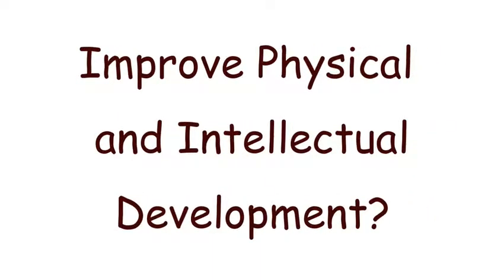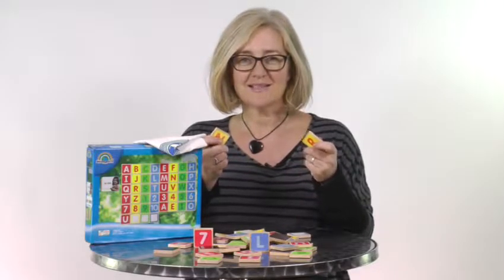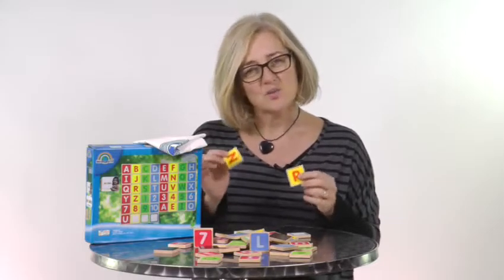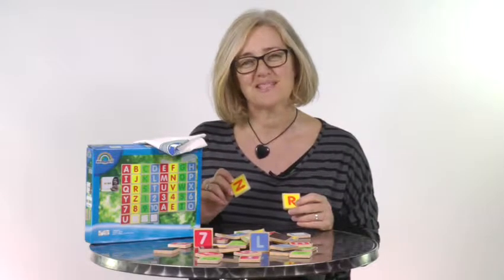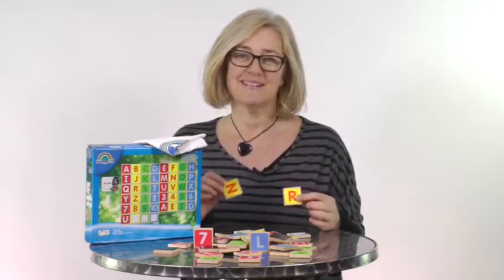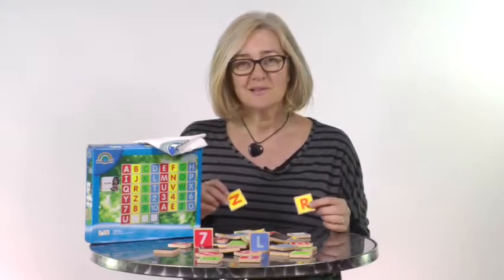Will they actually improve your little one's physical and educational development? As your little one grasps the magnets, she'll be improving flexibility and muscle movement in her hands, as well as developing hand-eye coordination and fine motor skills. Simply by having these lovely colourful eco-friendly magnets stuck to your fridge door or on a magnetic playboard, your little one's going to actually start to learn numbers and letters.